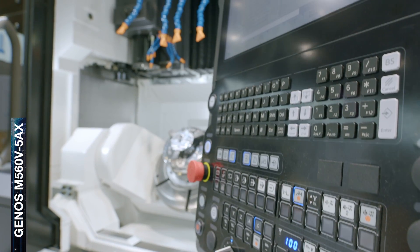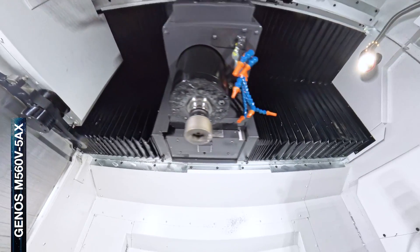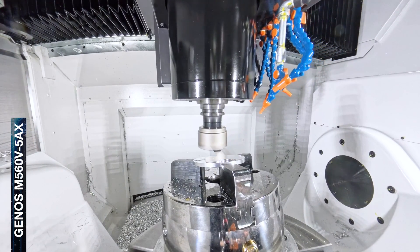With this machine you have the perfect start into the 5AX business. If you want to learn more about this machine, come and visit us at our booth in hall number 10, booth D71. If you cannot join, you can also contact us at info@okuma.eu.